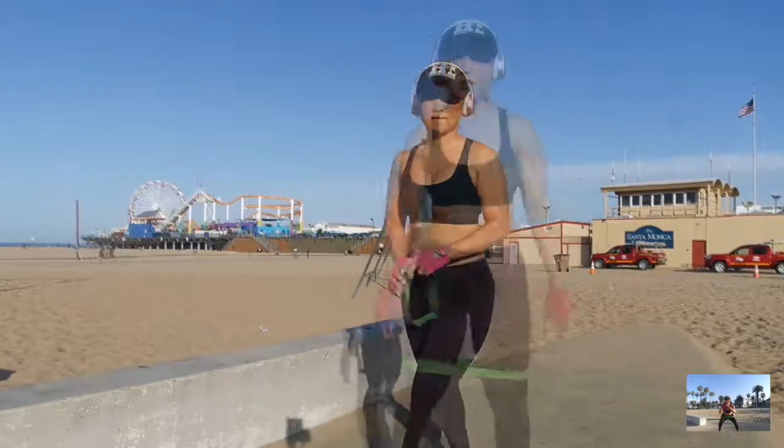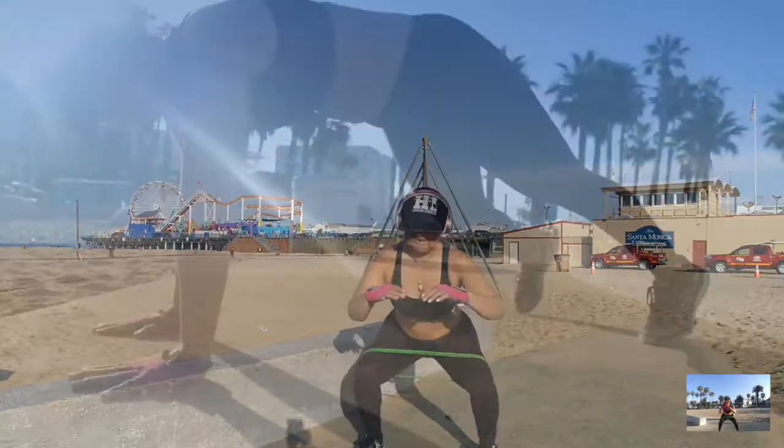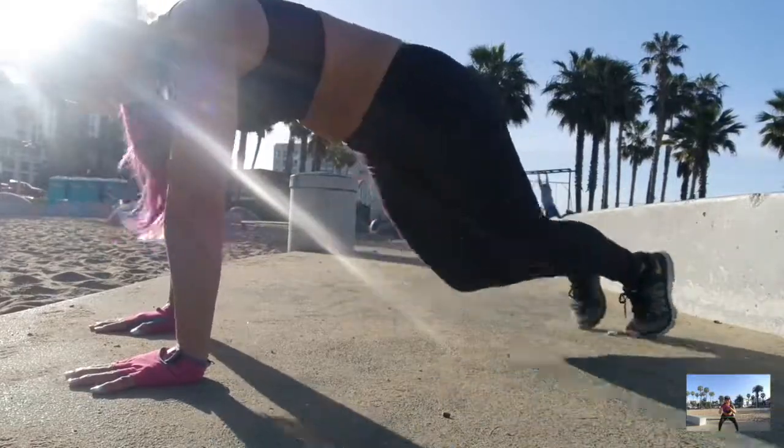Hey everybody, this is Julen. Welcome back to my channel. So I wanted to just kind of give you a quick overview of what I do for beach workouts in Santa Monica.